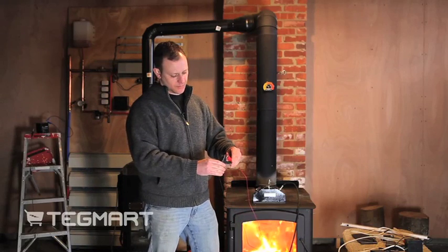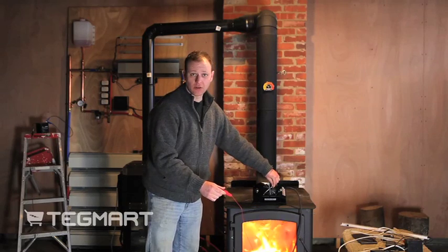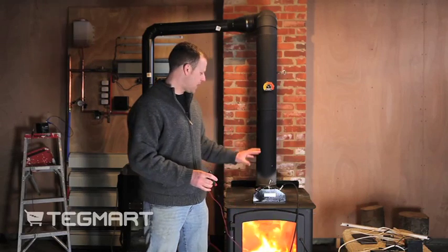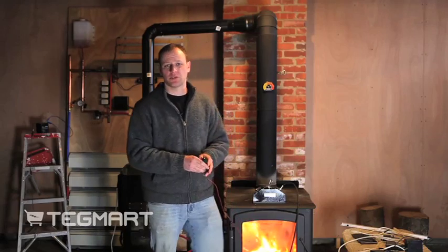Now if I take these two and short them out together, as you can see the fan is still running right now. If I had done this without that control box, what would have happened is the fan would have stopped running and the unit would have been destroyed. So the control box really helps a lot with this unit.